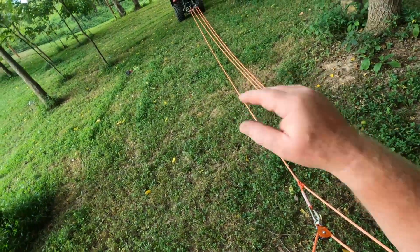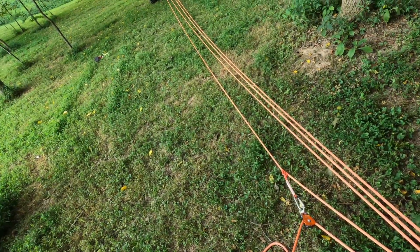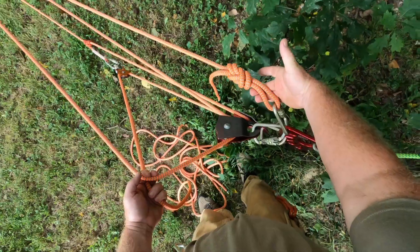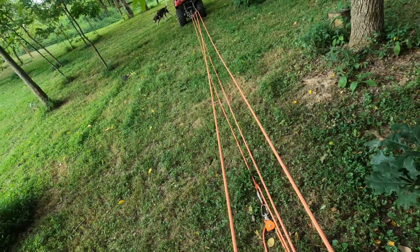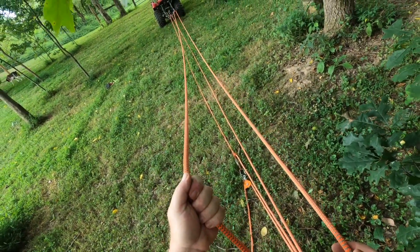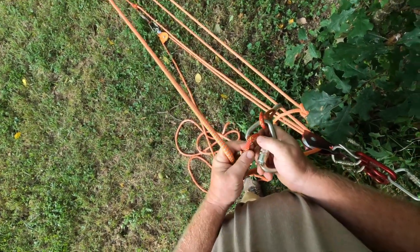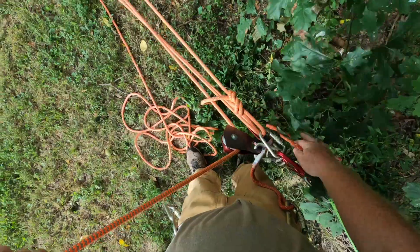If I wanted a progress capture — say this is around a hill and the tractor were to slide down once I let off — we need a way to capture the progress. To do that, we start at our beginning. We've got a terminated rope. Which way does this rope want to go if it lets out? It wants to go this way. So we need to take this strand and make sure it can't go that way. You just take another prusik.